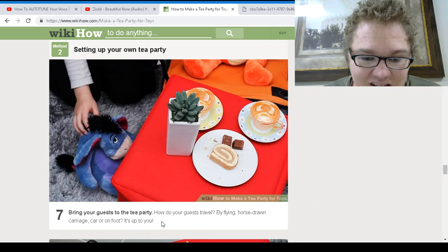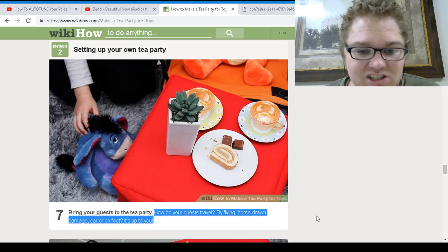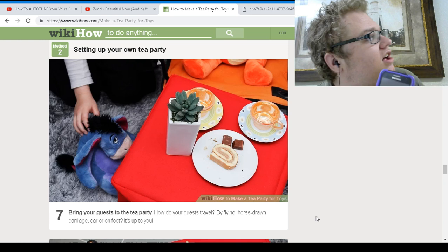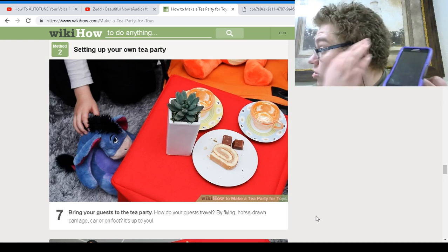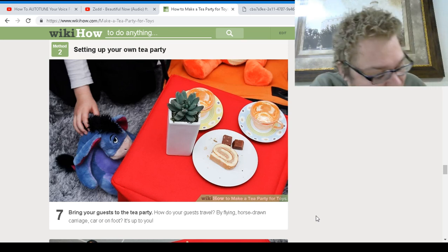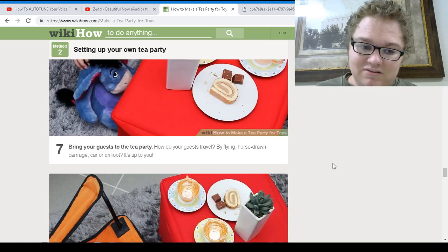Bring your guests to the tea party. How do your guests travel? By flying, horse-drawn carriage, car, or on foot — it's up to you. Well, my phone came over by car, so let's just say car. Place it down — you came by car. Apparently that's really important information.